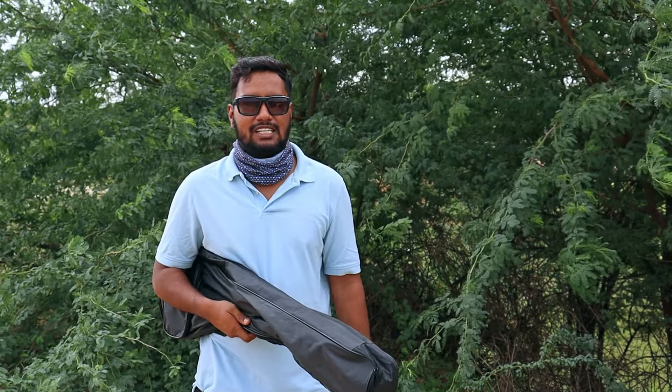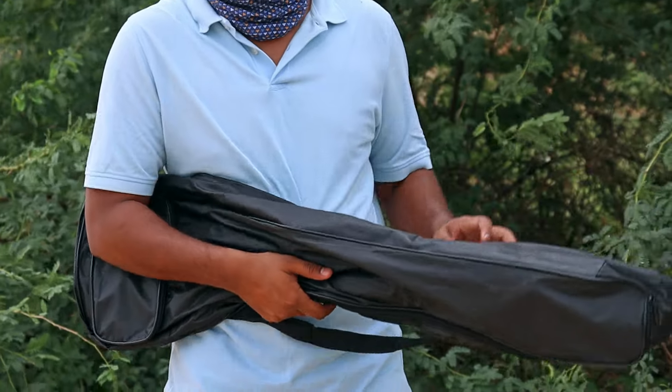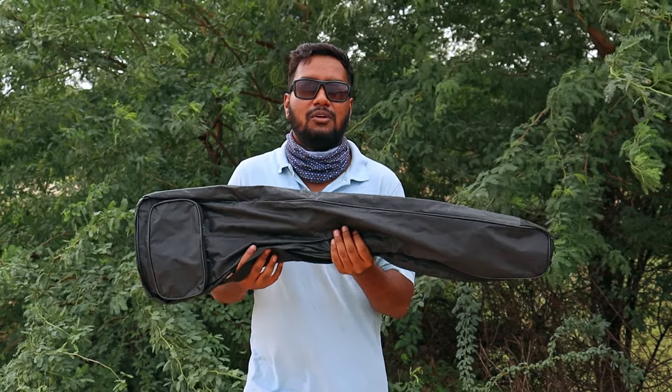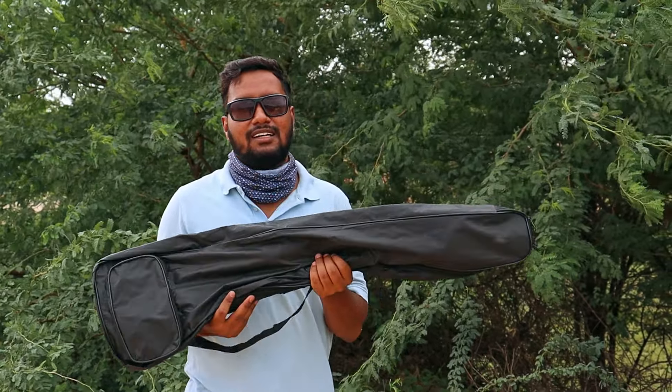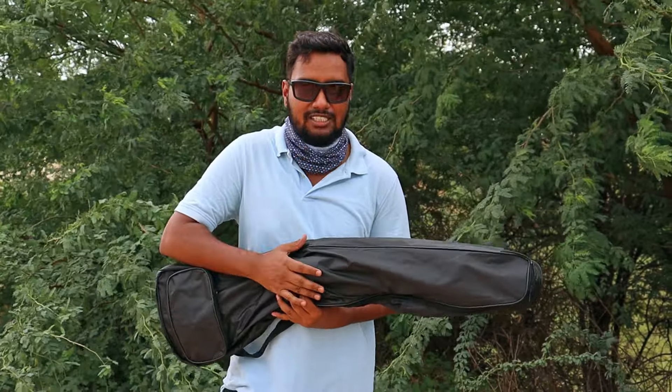Last time you saw a slingshot in the unboxing — it was just a rubber band base model. This is the next level. The slingshot is very useful; I've been saving up for about 1 to 1.5 months to stock it.